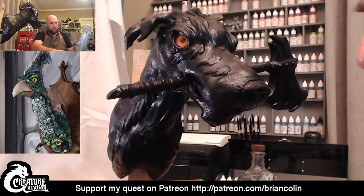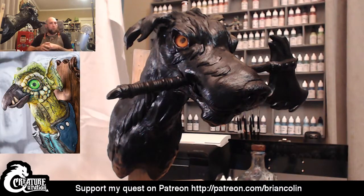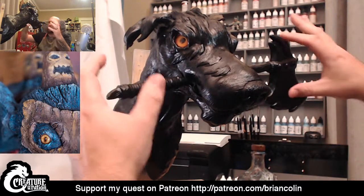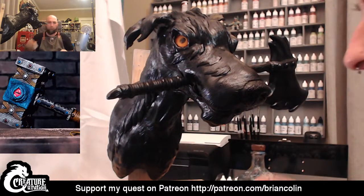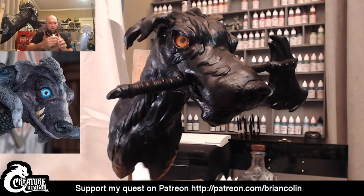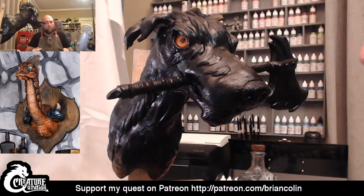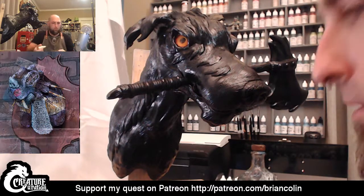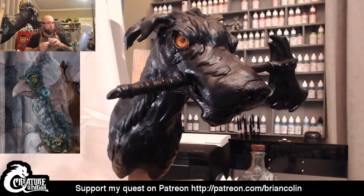All right, let me make sure I can see Facebook comments as well. I'm going to jump in and start painting. I'm probably going to start with some bone elements that are in the axe — I like to put teeth and things into the piece. For almost all of this, I'm going to be using Reaper Miniature Paints. I'm going to start out with some Graveyard Bone and drop this down on my palette. For a palette, I just use a piece of plexiglass.